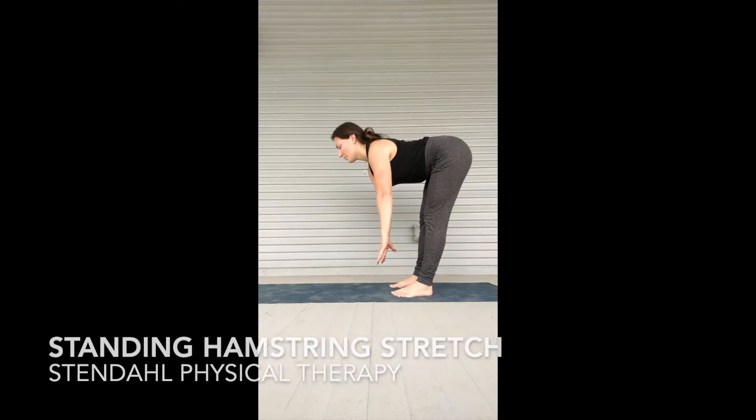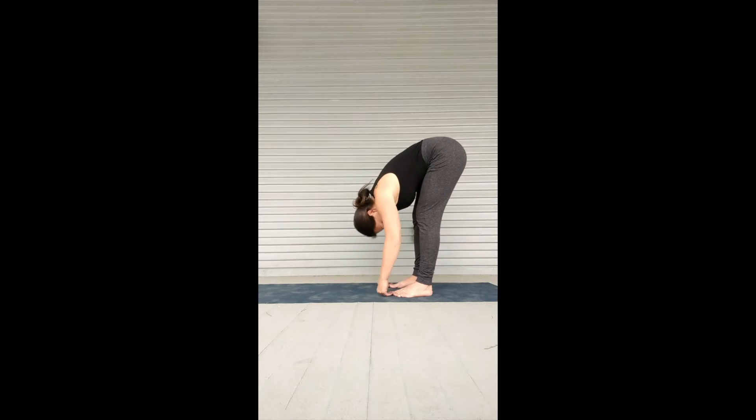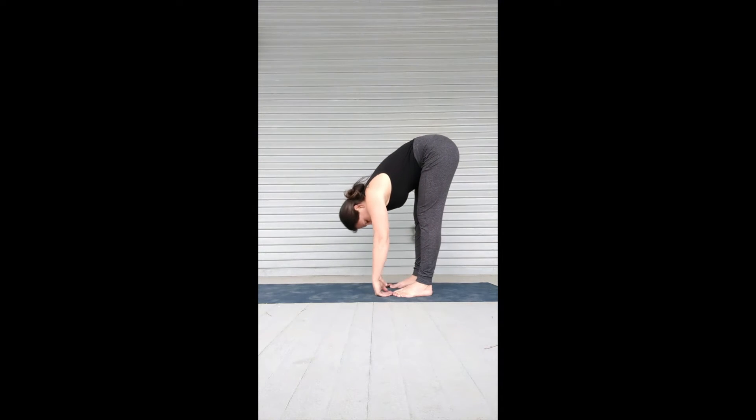We're going to go over how to properly target the hamstrings during a standing hamstring stretch. When you let your back round, you are bypassing the actual hamstring attachments.